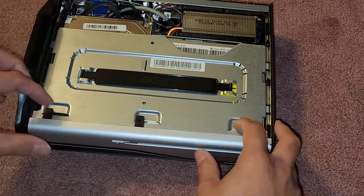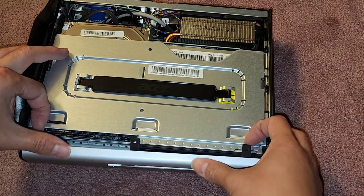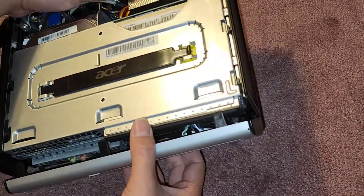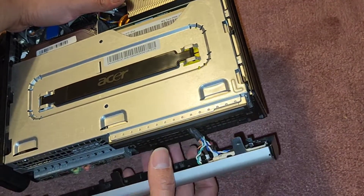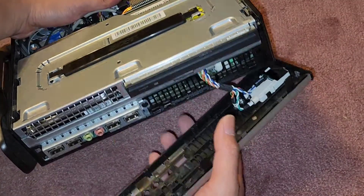You have three latches here holding the front panel on. We're going to lift these three latches just like this — you pull them up as you kind of lift it. Then it swings out. You've got these cables here so be careful not to just yank it out. Just pull it out a little bit so you have room to work.